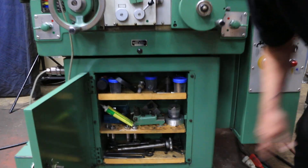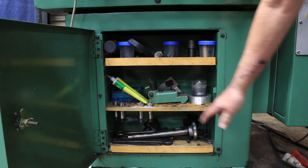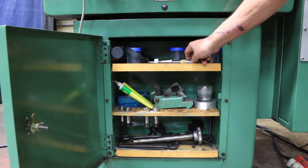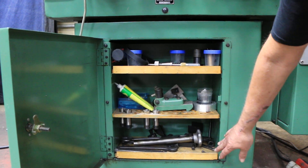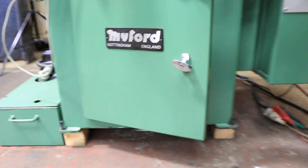Below here you've got some collets, a dresser, extra jaws for the chuck, and a balancing arbor for your wheel. You've got a lot of nice stuff — an extra belt, all your tools down here, and the drawbar for the collets.